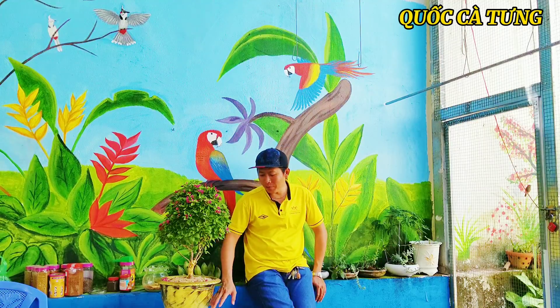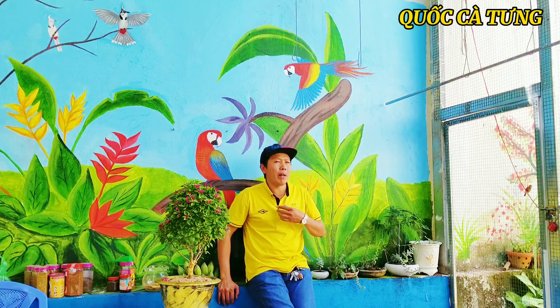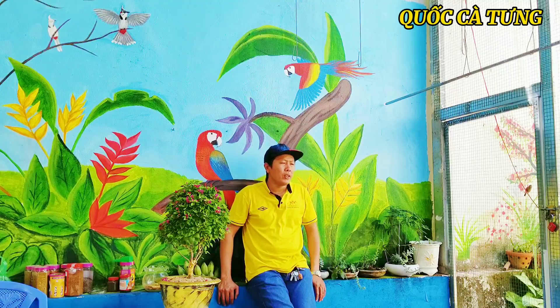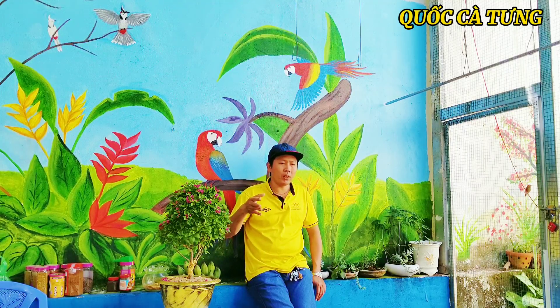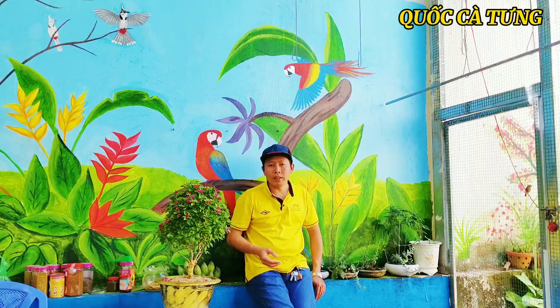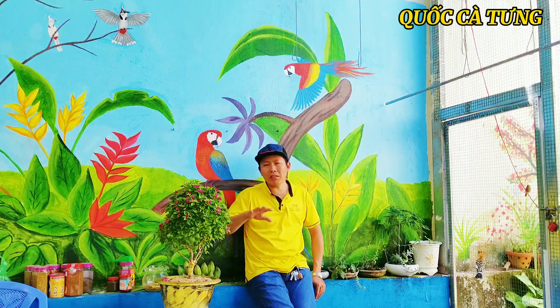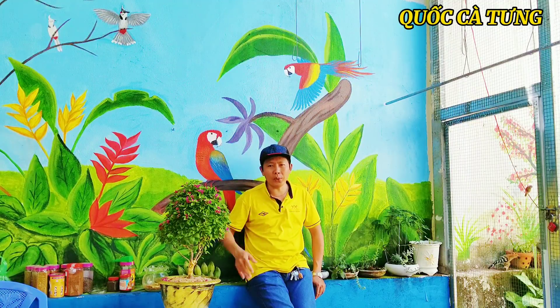Vô vấn đề luôn nha mọi người. Tại sao mà chim chào màu nó không hạp chủ? Con chim chào màu thì nó cũng có rất là nhiều form: form nhỏ con, form to con, form ngắn đòn, form dài đòn. Có nhiều nữa nhưng mình chỉ tóm gọn lại như vậy thôi để cho nó dễ hiểu.